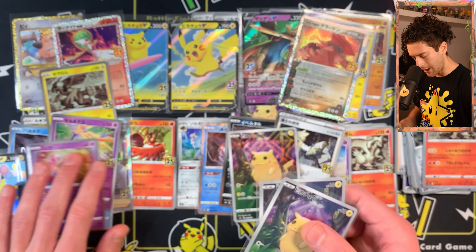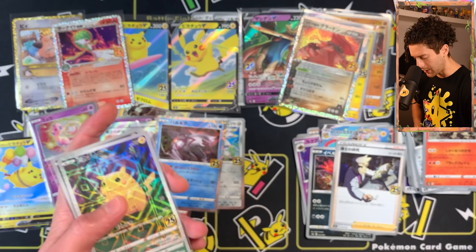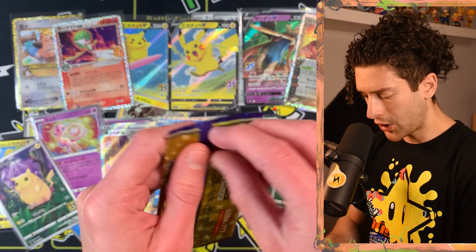Kyogre. Three of the full-art Pikachus — I can't believe I found three. There are a couple of packs left. I really do want to find that Pikachu V Union. If I do find them I'm going to clear the whole table and show it. That's maybe four counting the reverse holo. I'm happy with that.